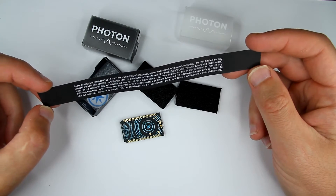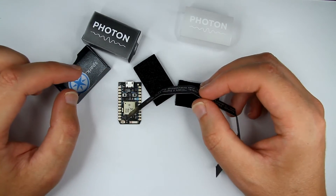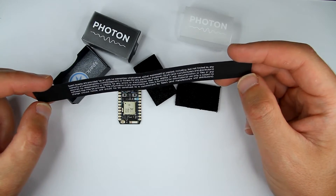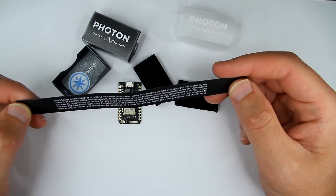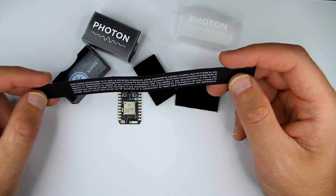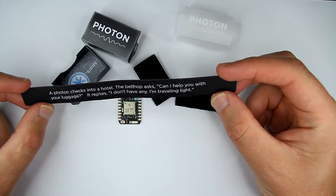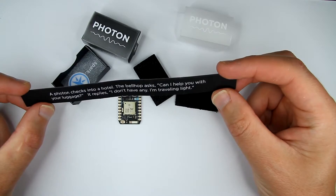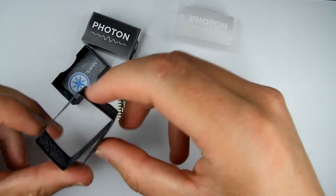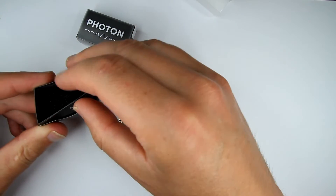By the way, the company was previously called Spark. I also backed another product from them called Spark Core, which is an older version made with different components and a different CPU manufacturer. This Photon is probably a bit more optimized. They even have a joke on the packaging: a photon checks into a hotel, the bell hop asks 'Can I help you with your luggage?' and it replies 'I don't have any, I'm traveling light.' Really nice packaging overall.